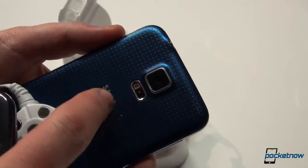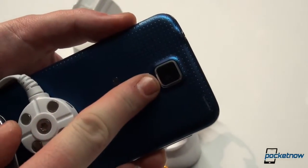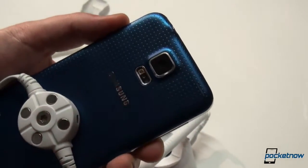Right there — that's not a secondary camera, that is actually a heart rate sensor. So if enabled, you touch this sensor and it will read your heartbeat.